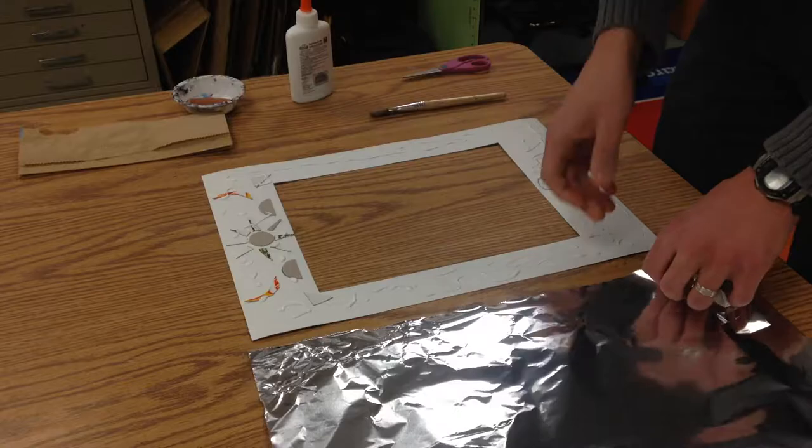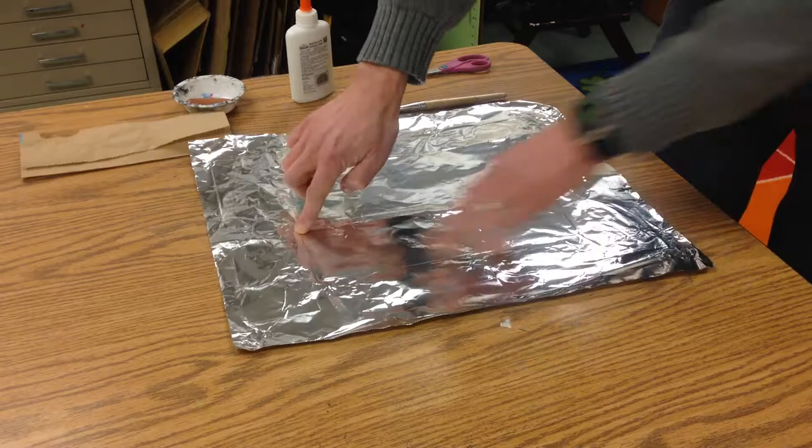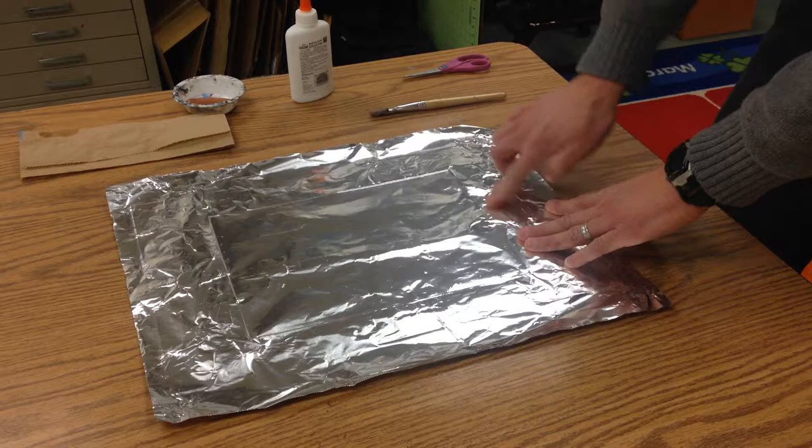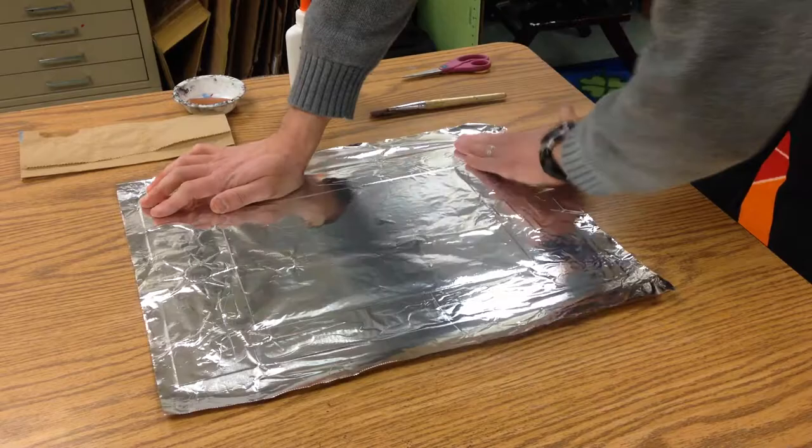Take your foil and smooth it out with your hands — you'll start to see the inside of that frame on there. Really press over with your fingers in all those areas so it's down nice and flat and get those bubbles worked out.